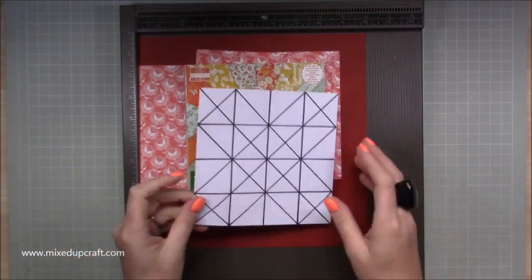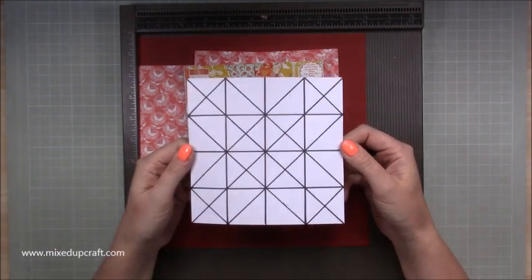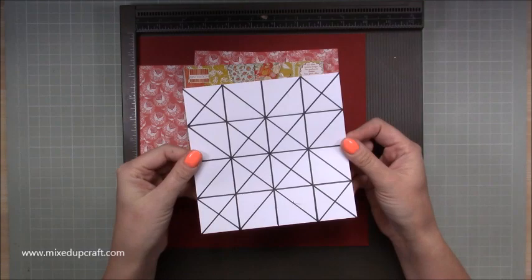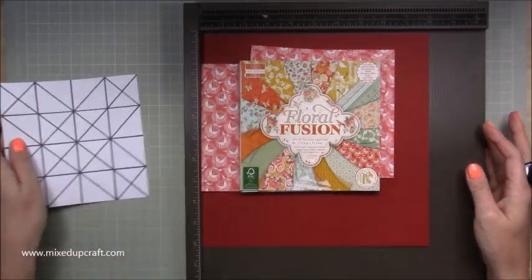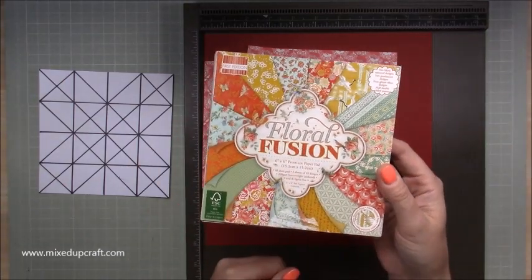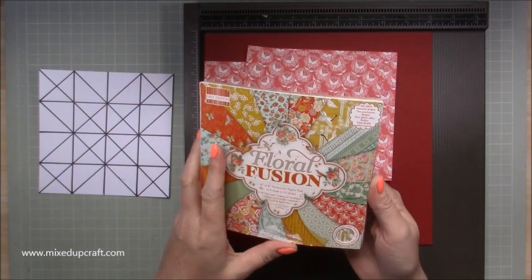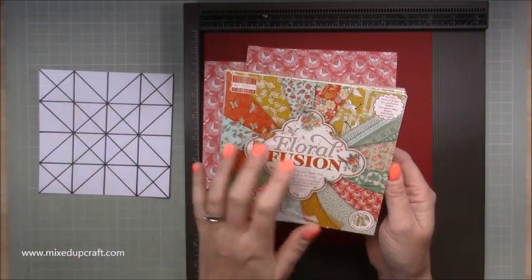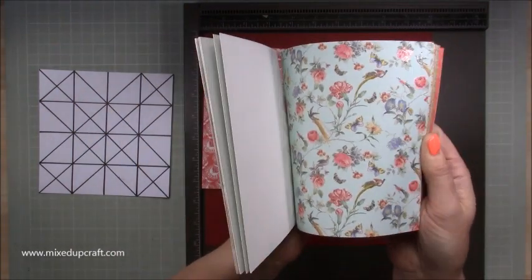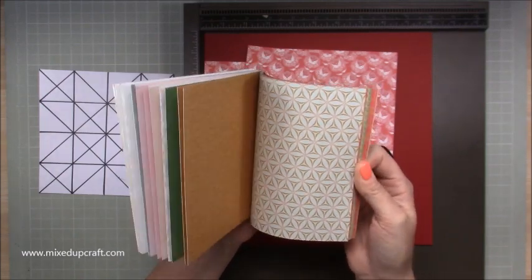I've also done a template just to show you the folds we're going to be doing. Don't look at this and think it's overwhelming — it's really straightforward, and I'll keep it to one side to refer to. That's the paper pack, Floral Fusion — it's an older one now but you can still get it and it is beautiful. I always say Paradise Crush is my favourite but actually Floral Fusion is a close favourite. You can see the shine on them — really lovely.